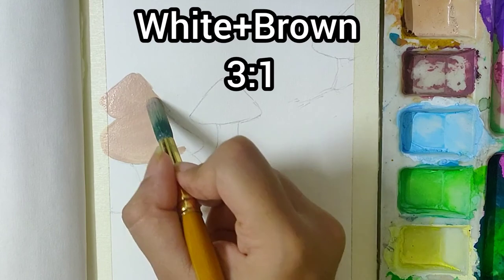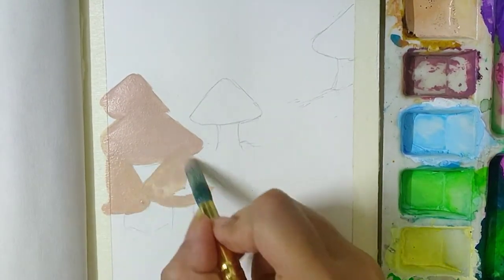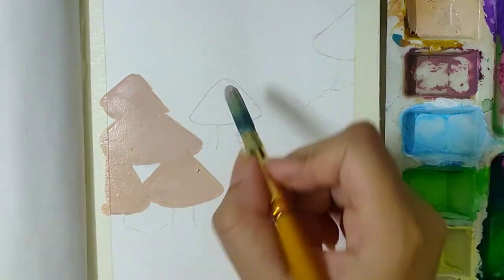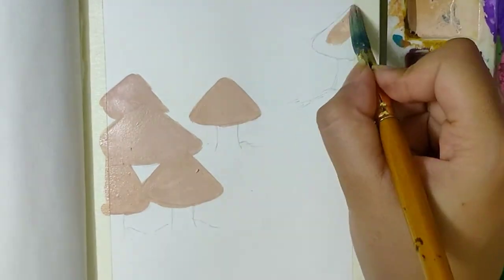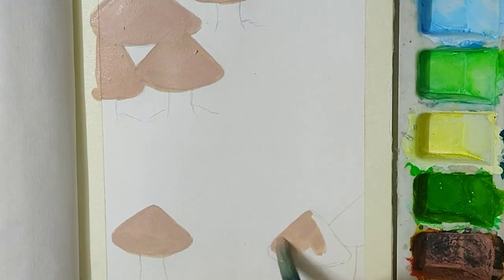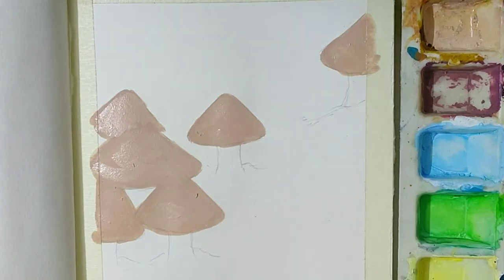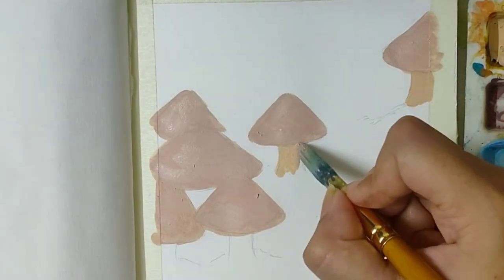Now for the base coat of the mushrooms, I mixed white and brown in the ratio 3 is to 1 to make a very light shade of brown. Paint the stems with the same colour.